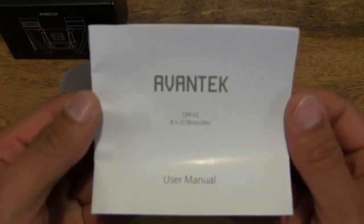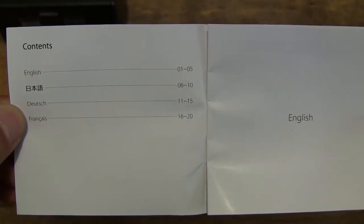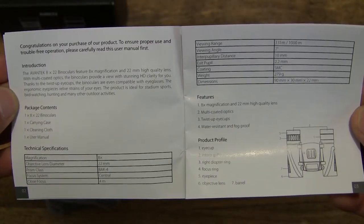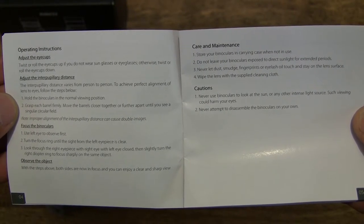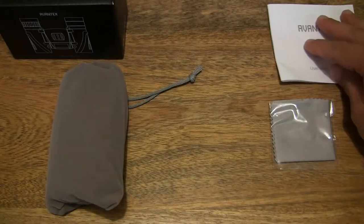Let's start off by first taking a look at the user manual. There are some papers — the user manual is detailed in four different languages, English being one of them. So let's have a quick flip through — basically some operating and care instructions. The rest of the user manual is in the other three languages. We can go ahead and set that to one side.